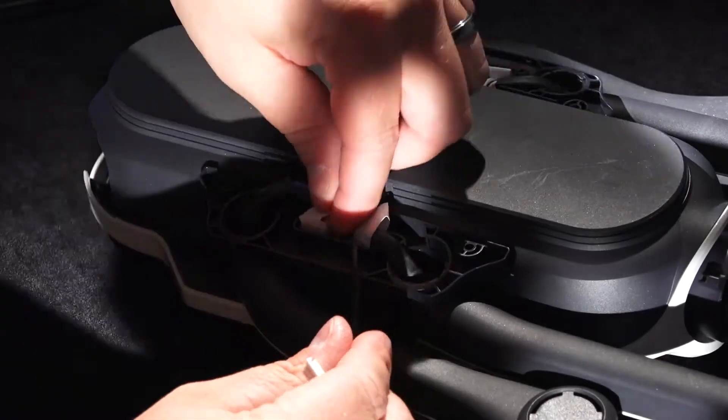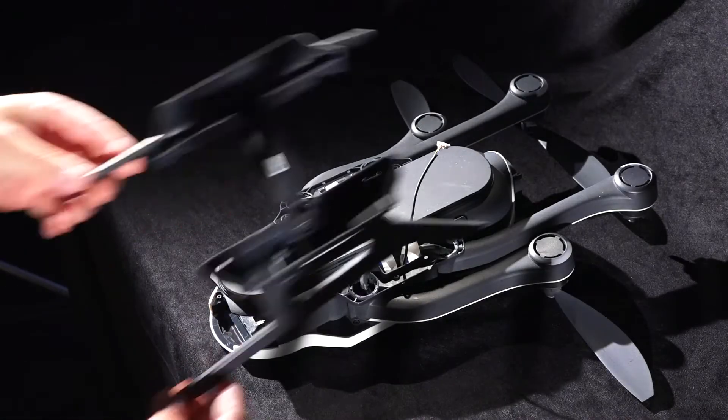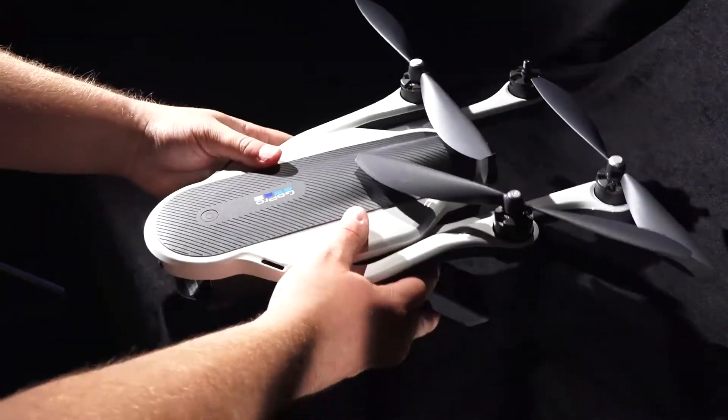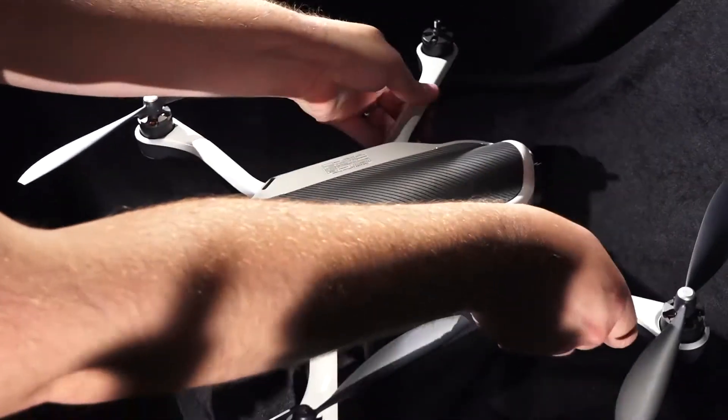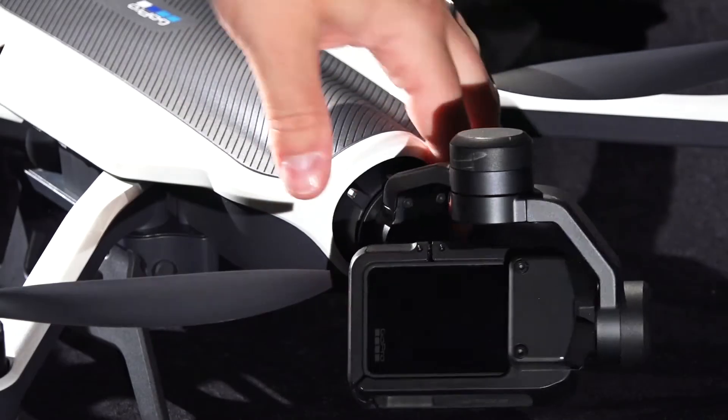Reconnect the wiring to the body of the Karma, and also be sure to reconnect the wire to the landing gear before reattaching your landing gear. One of the last steps is to attach a new propeller to your new arm. Reconnect the battery and the front gimbal.